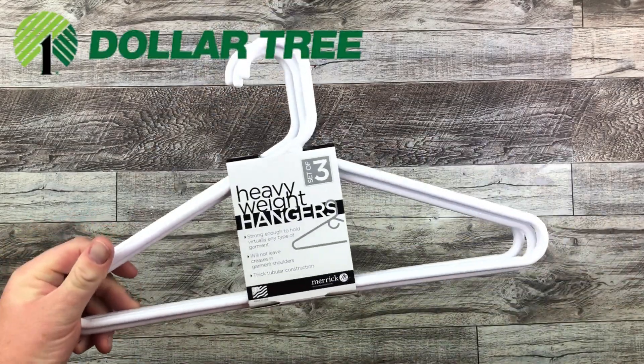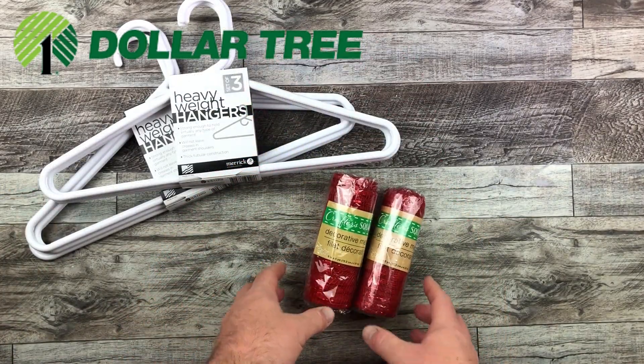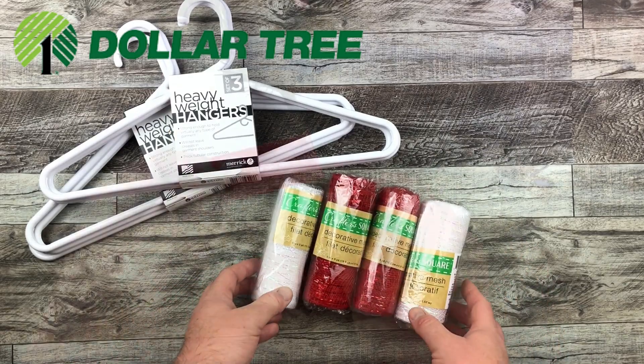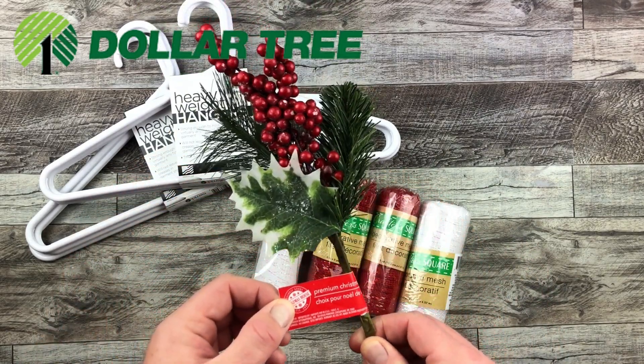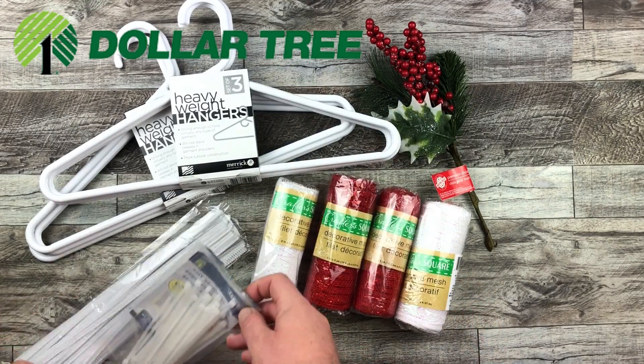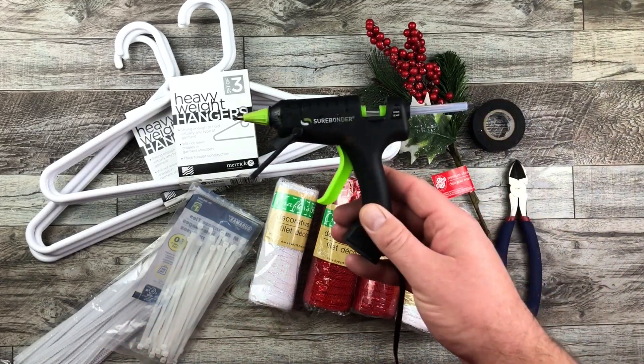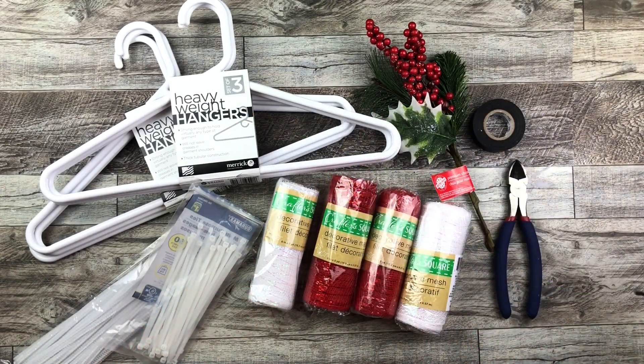I'm starting off with a couple of packages of Dollar Tree hangers in white, along with rolls of red and white deco mesh, and a little Christmas floral pick. I'm also using pipe cleaners and zip ties, and don't forget a cutting utensil, glue gun, and electrical tape.